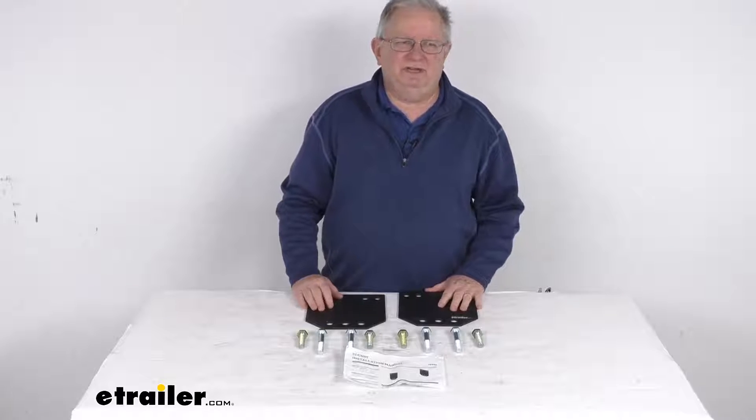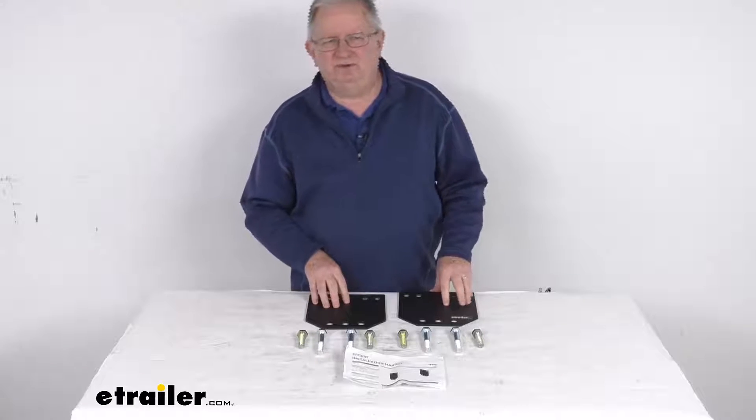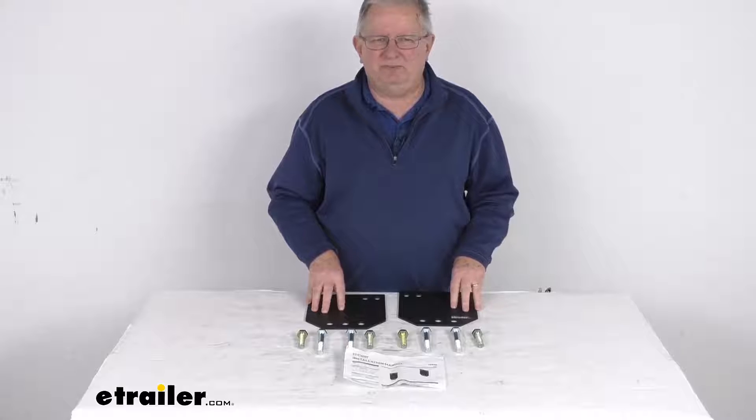But that should do it for the review on the leg spacers for the Curt fifth wheel trailer hitch for the Ram towing prep package.